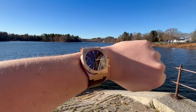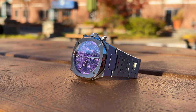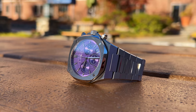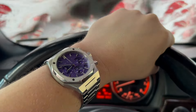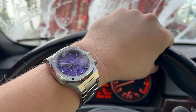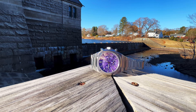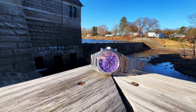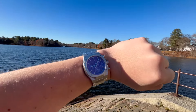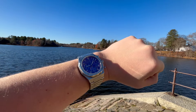Moving on to the purple — the purple does have that stainless steel integrated bracelet. The specs also include the Mecha Quartz VK63, 5 ATM water resistance, sapphire crystal, integrated steel bracelet, 316L surgical grade stainless steel. The case diameter is 40mm, and the case thickness on the 001 is actually a little bit thicker than the 1023 — it is 11.35mm.